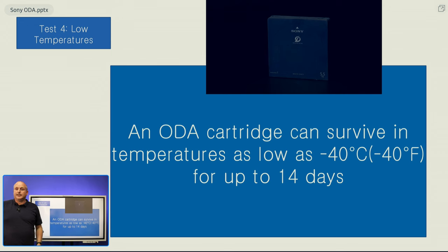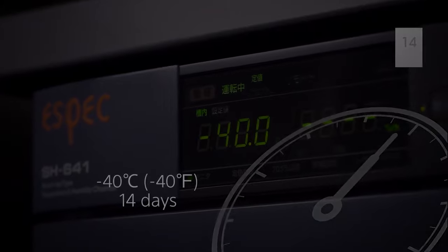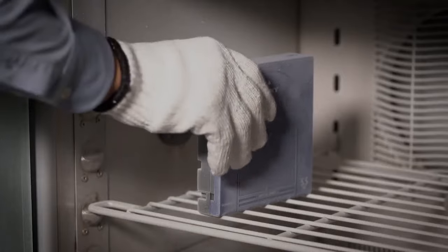The fourth test, we can see that the cartridge is placed into an industrial freezer, and it's kept at minus 40 for 14 days. The cartridge survives this no problem.